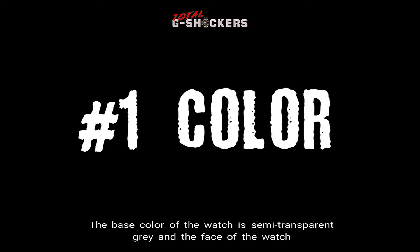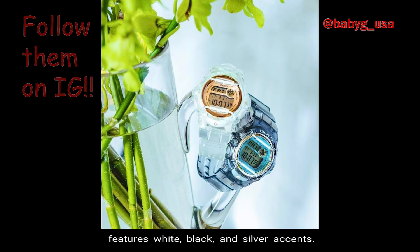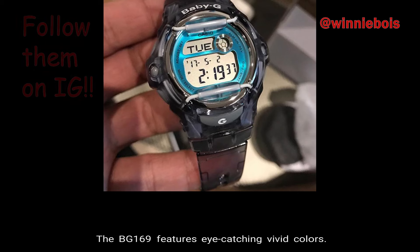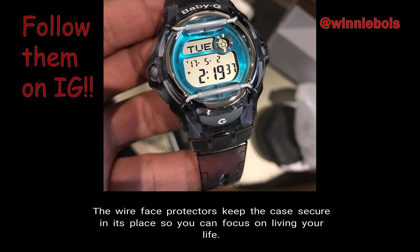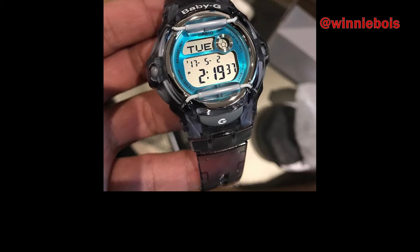Number 1, Color. The base color of the watch is semi-transparent gray, and the face of the watch features white, black, and silver accents. Number 2, Construction. The BG-169 features eye-catching vivid colors. Metal rings combine with face protectors to create faces that are dynamic yet classic Baby G. Both the cases and bands are done in popular vibrant colors. The wire face protectors keep the case secure in its place so that you can focus on living your life. The semi-transparent gray resin band surrounds an accented blue and silver face.